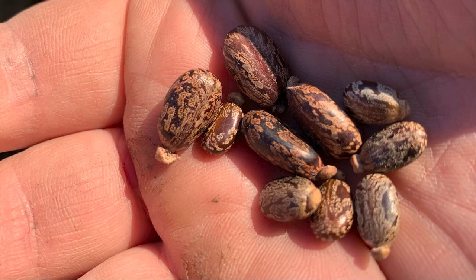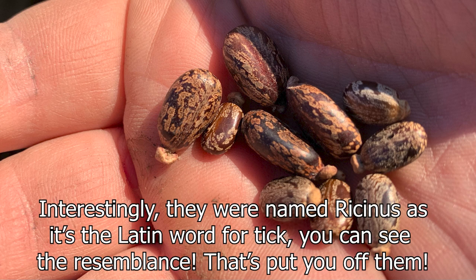When you first open the packet, the first thing you'll notice is just how beautiful the seeds are — they've got these really nice swirly patterns on them, almost like little sweets, but again, don't eat them. You'll tend to get around maybe five to ten seeds in a packet, which is enough to grow a small forest of these plants and create a really impressive display this year.